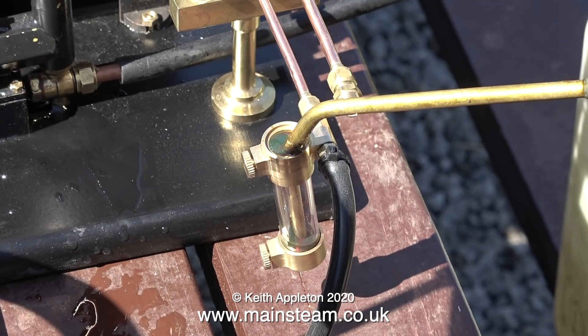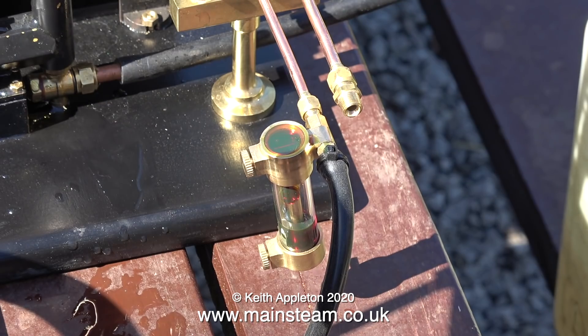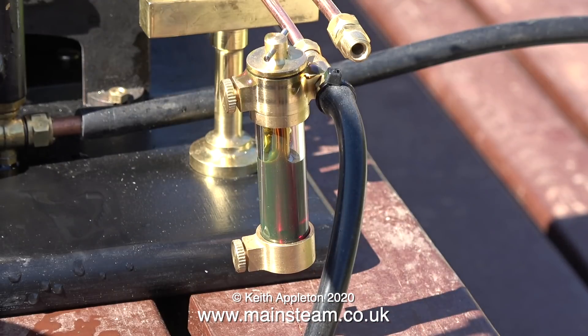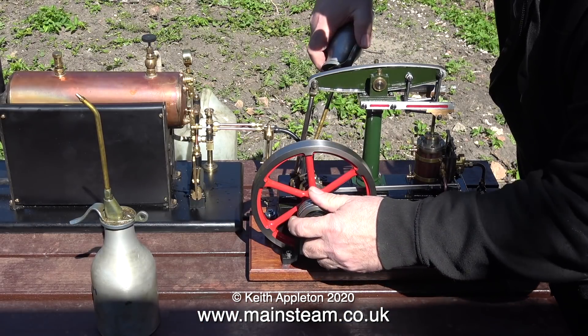It seemed to take quite a long time to fill it with oil, but eventually some of the oil started running down. Keeping it level is a problem — I do not like the design of having a flexible connection on the main pipe. I think I'll remove the flexible silicone washers and lock the steam union mounting in place to the lubricator.